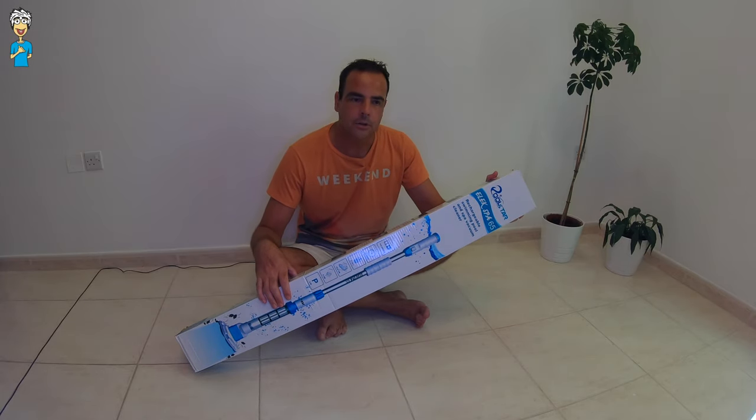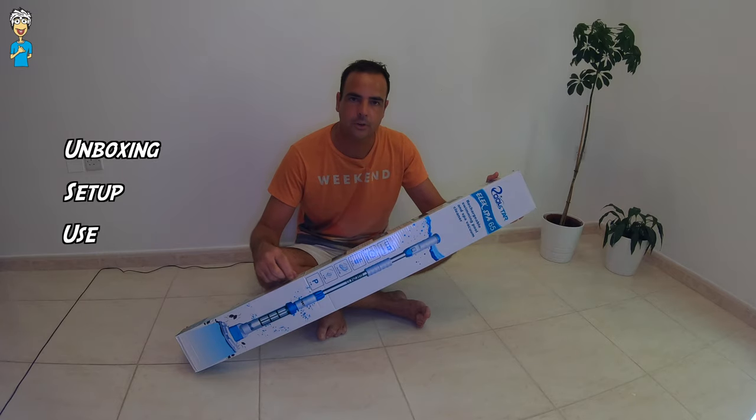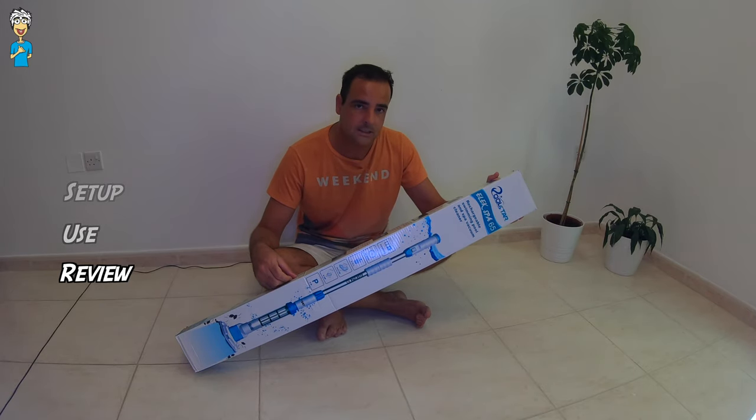So I'm gonna show you the unboxing, setup, charging and use of this pool vacuum. If you watch till the end then you can see exactly how effective this LXSPA Pool Vacuum really is.